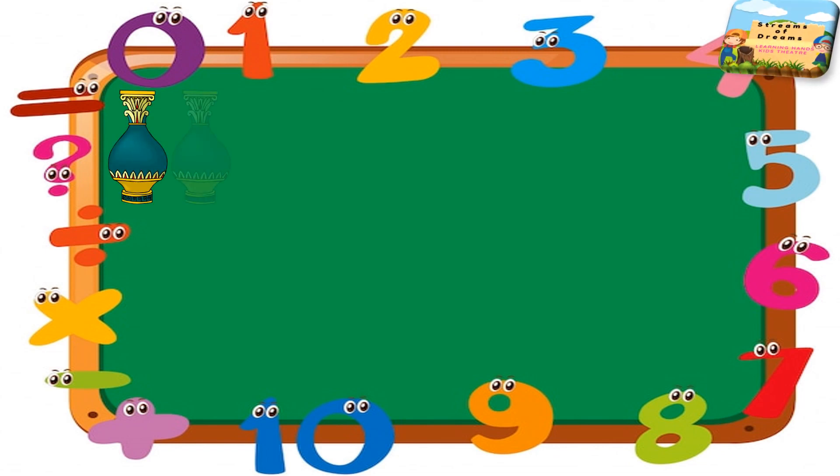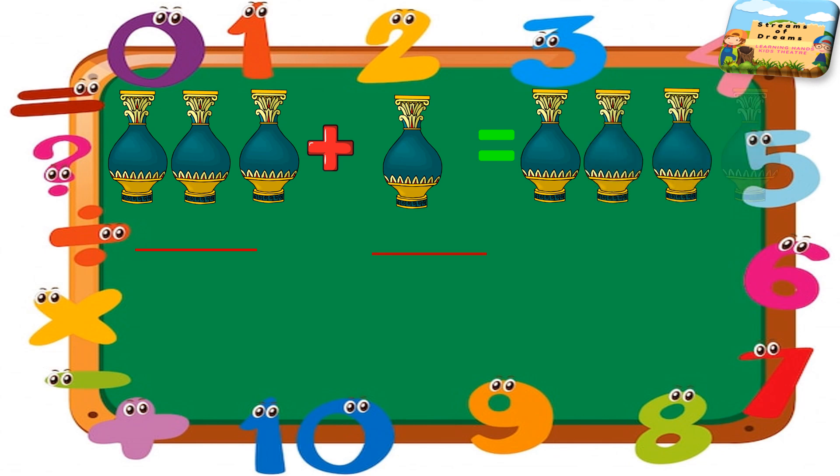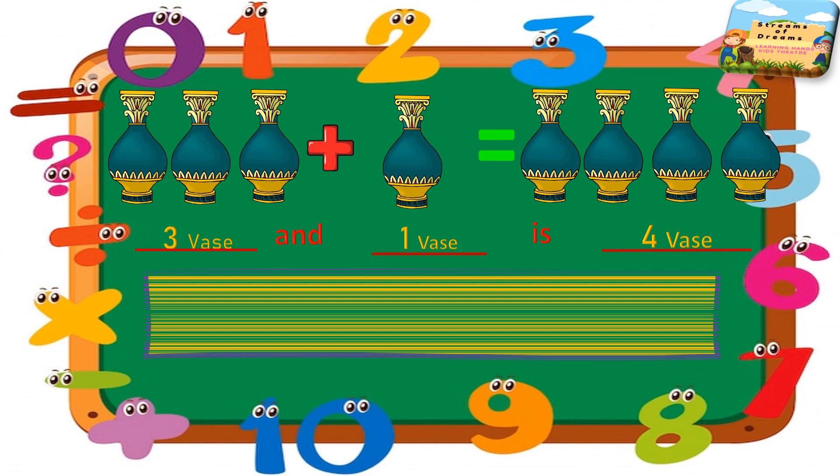Keep counting how many vases are there. I have one more vase to add to it. Let's keep filling it — there are three vases and one vase to add, so in total I have four vases.